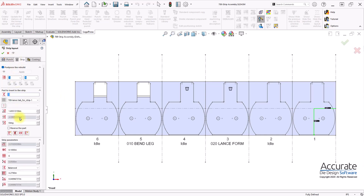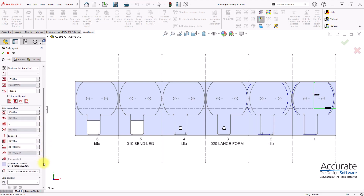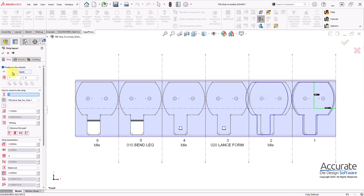First thing I will do is rotate the part 180 degrees and apply that. Then I will adjust the space between the parts, and also the step or progression, the location of the part, and the strip width, and apply that.